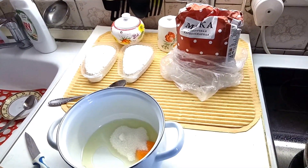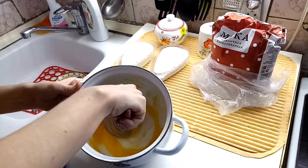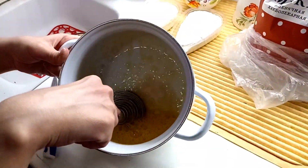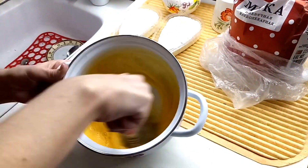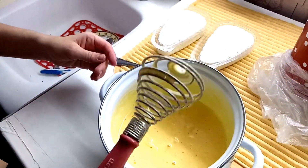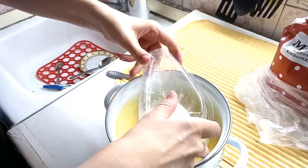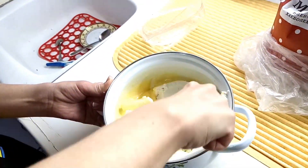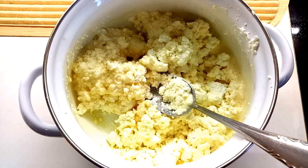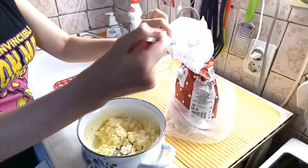Then we take a special device and blend it. We add the low fat two percent cottage cheese and mix it together with our egg.